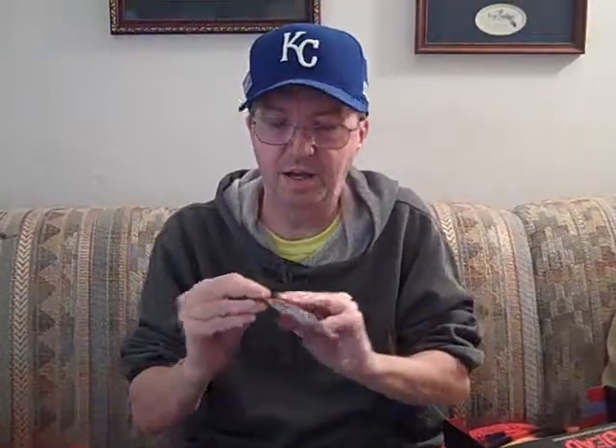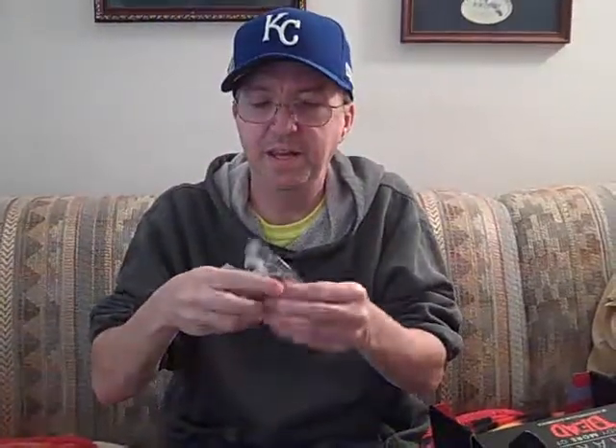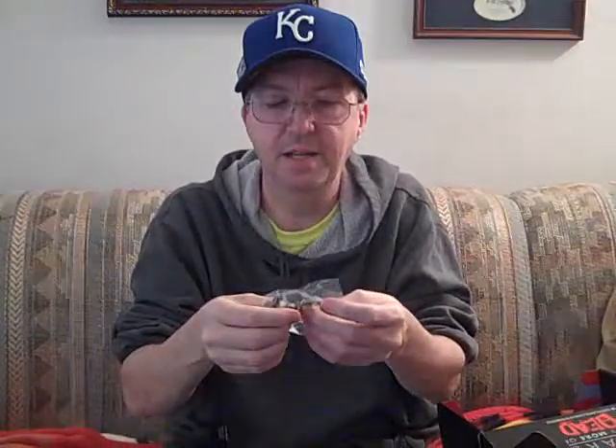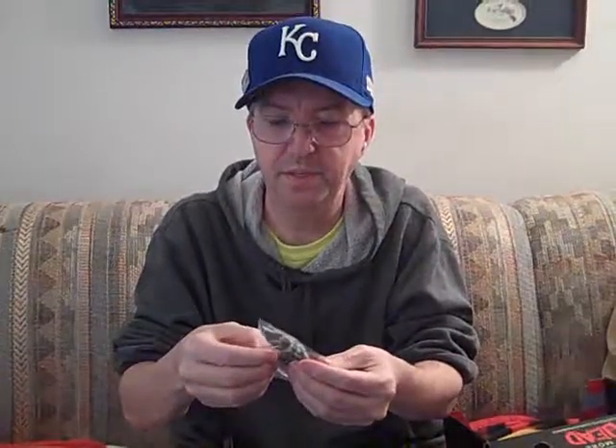This is the Walking Dead construction set. In here are the pieces to make a little guy. And I don't watch Walking Dead, so I don't know who this guy is. He's got a beard, he's got his feet, and he's standing on a board or a door or something, with his arms. Anyway, it'll make into a little character — I don't know which guy this is from Walking Dead.